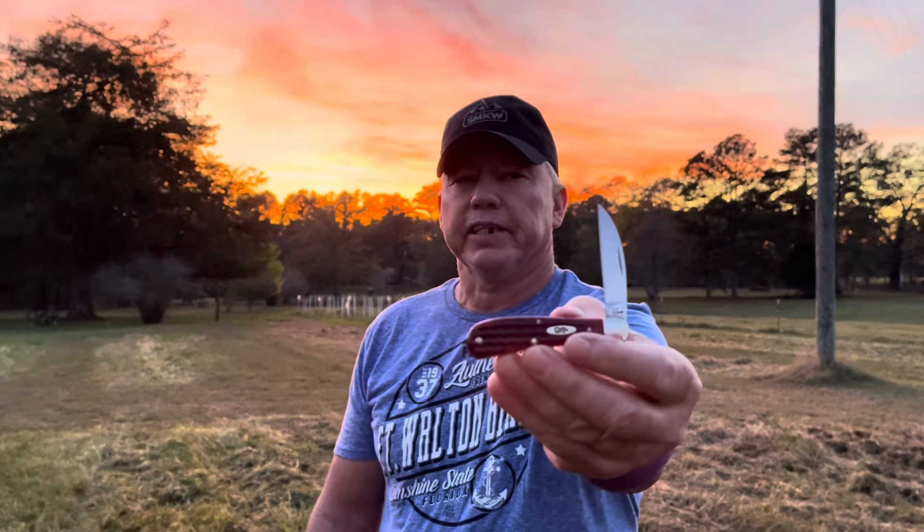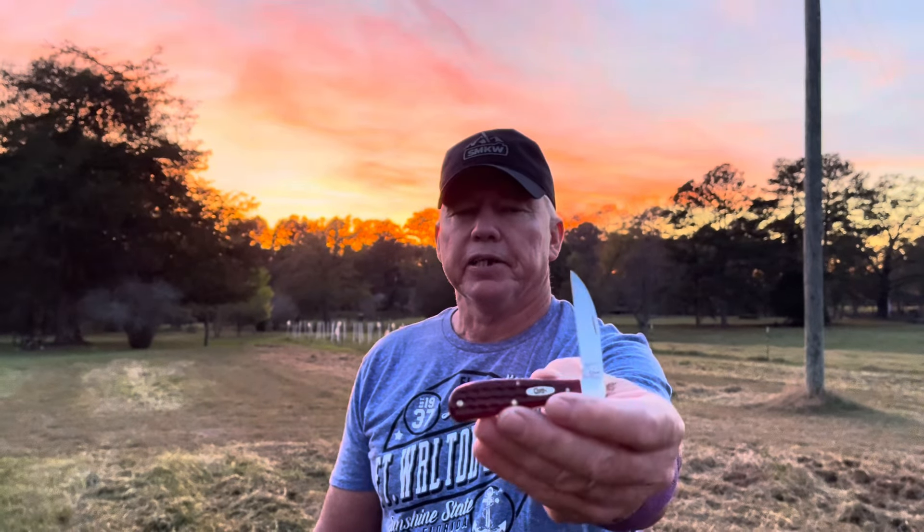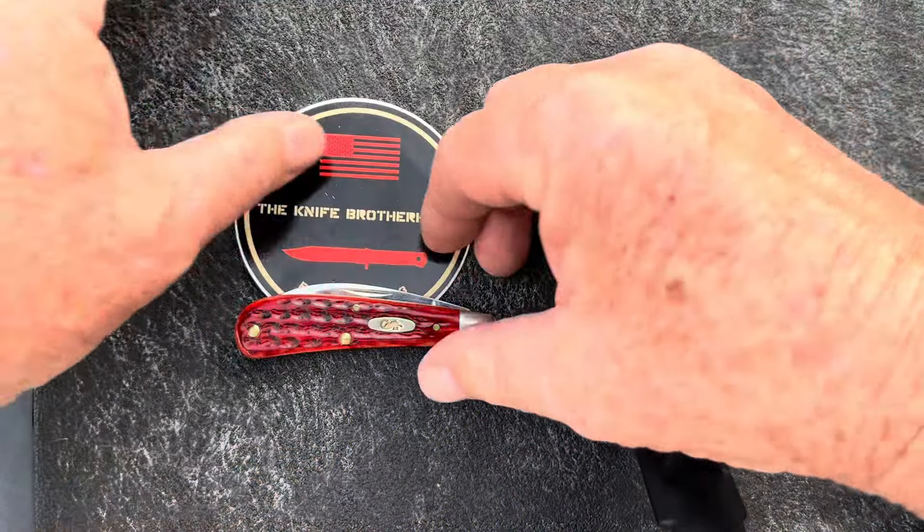We'll look at it up close on the tailgate with some close-ups, and we'll talk about some history of it, and we'll talk about why I got it. Let's get to looking at this knife.